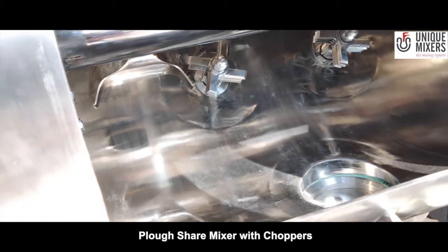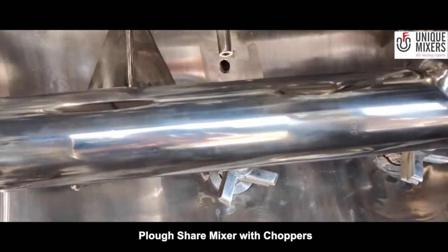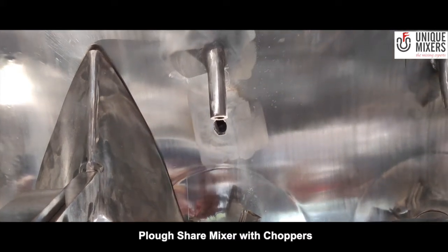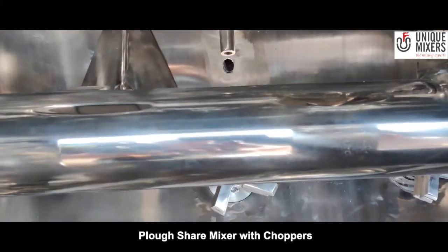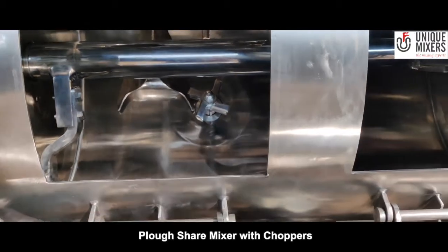What you can also see are the liquid injection spray nozzles. These spray nozzles are located right above the choppers, and the liquid can be sprayed through there so that intense mixing can take place without the fear of any lumps or agglomerates being formed.